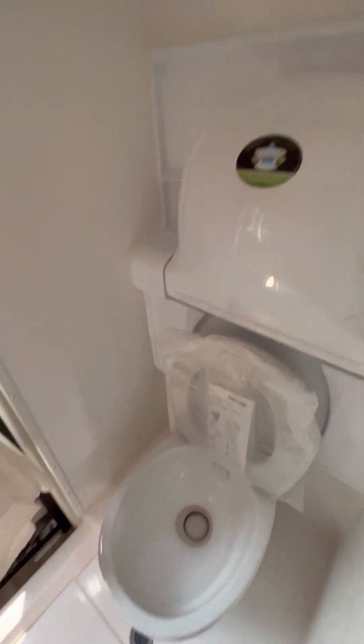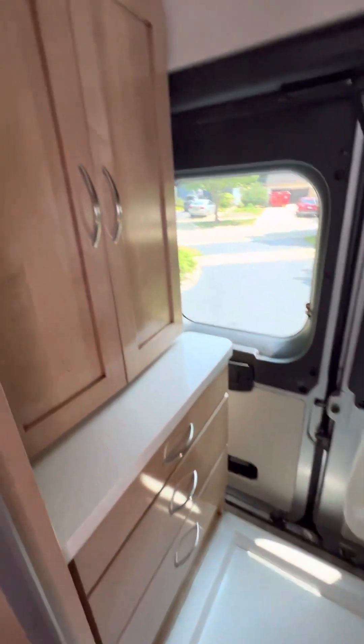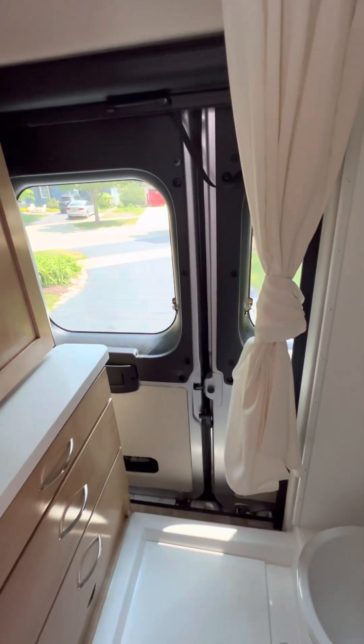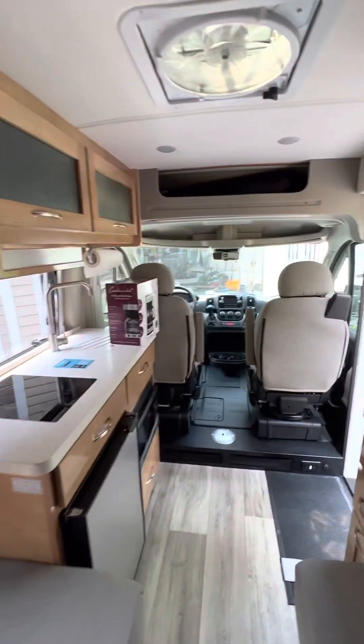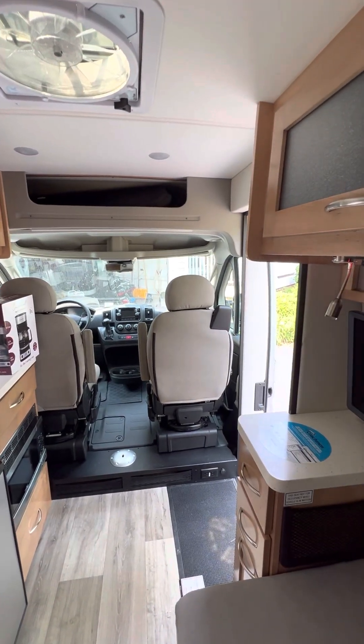That's pretty much a tour of everything back here in the bathroom. There's plenty of other information on the unit that you'll find on board when you're here. I hope you guys have a great time with our unit — this concludes our little demo.